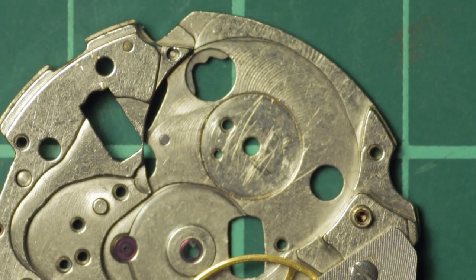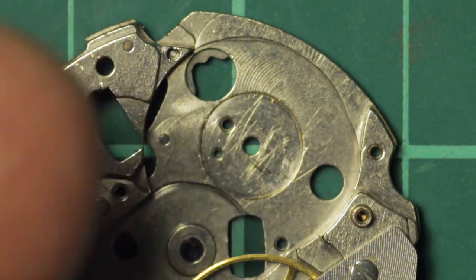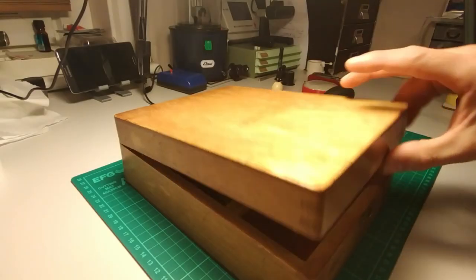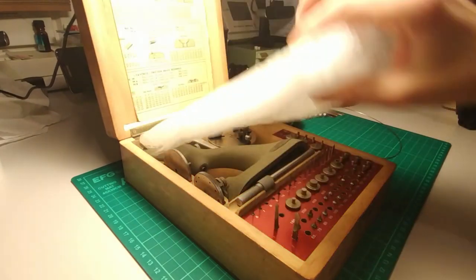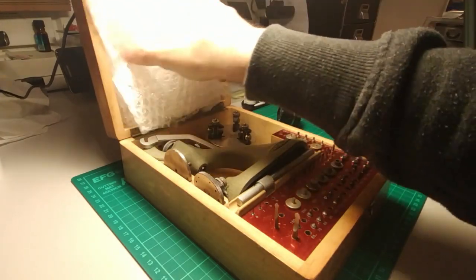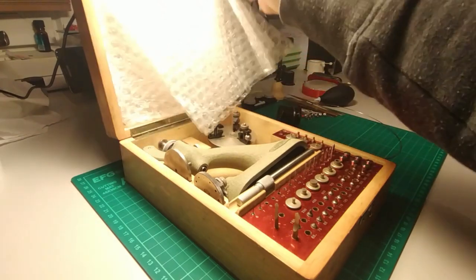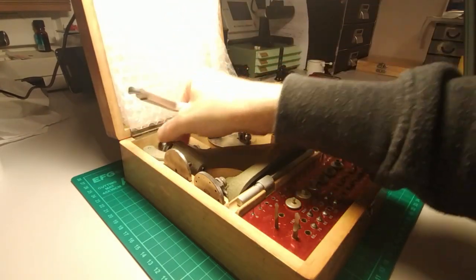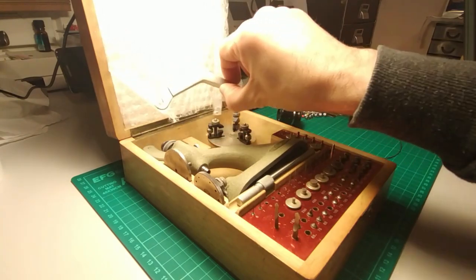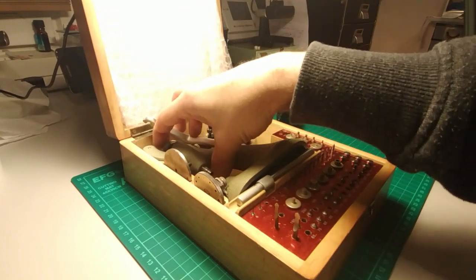I'm going to set up a second camera, probably my phone, pointing this way so that you'll be able to see the jeweling tool and the process as it happens. Here on the bench we've got the jeweling tool — this is a Favorite brand jeweling tool, with the original booklet and the tool itself with its handle. The Favorite and Horotec are the two very well-known Swiss makers you will encounter. The Horotec doesn't come with a handle like this but that's not a negative — the actual use and operation of both remains exactly the same.